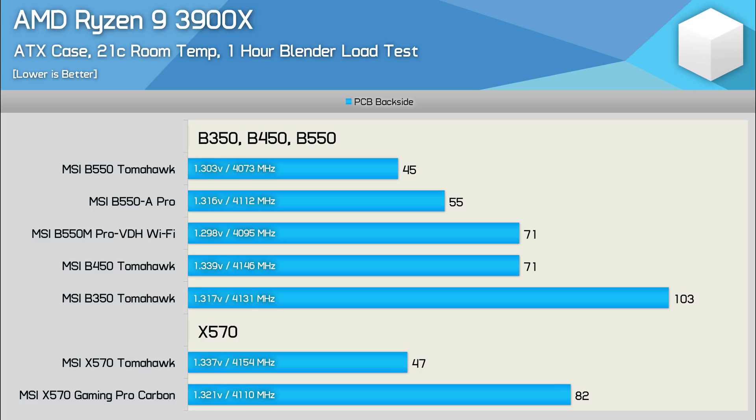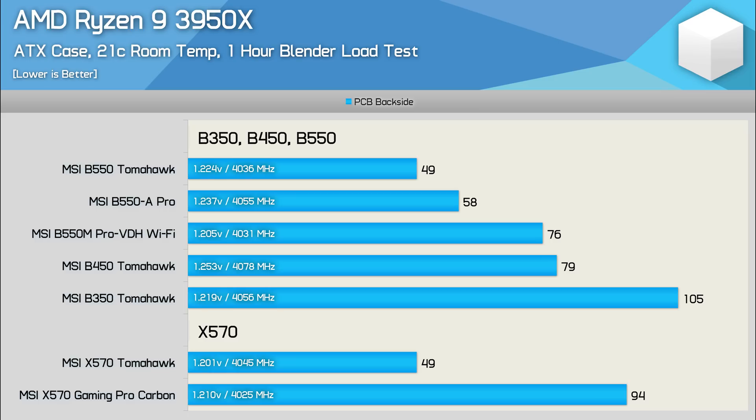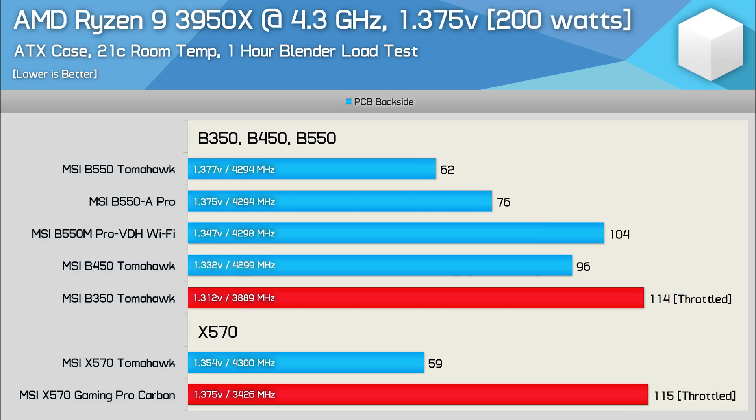Both B550 boards were better than the X570 Gaming Pro Carbon. With the 3950X installed, the Pro VDH ran 3 degrees cooler than the B450 Tomahawk, while the B550A Pro was 21 degrees cooler — an impressive result for both boards, particularly the B550A Pro. In the 3950X overclocked results, the Pro VDH ended up running quite a bit hotter than the B450 Tomahawk, though this might be an unfair comparison as the B550 board didn't suffer quite the same degree of voltage drop, so in reality they might be much the same. Either way, the B550 Pro VDH did pass this test with no throttling or crashing. The B550A Pro was once again very impressive, peaking at just 76 degrees — meaning you can throw pretty much anything on this board without having to worry about the VRM.